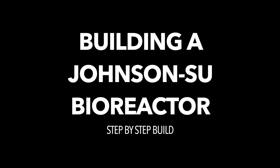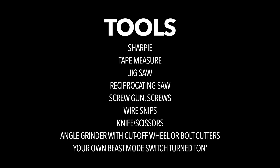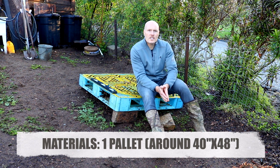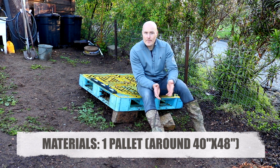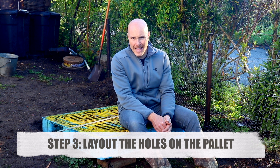So with no further ado, let's jump right into it and get building a Johnson Sioux bioreactor. The very first thing you're going to need is a pallet. David recommends a standard size pallet, which is 40 by 48 inches. Once you've laid your pallet, identify the center. Using that center point, you're going to draw a circle with a diameter of 28 and 3/8 inches. Then around that circle, place five 4 and 3/8 inch diameter circles, 72 degrees apart. You can see all those specs on the diagram shown here.